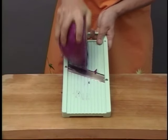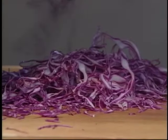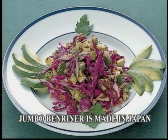Larger vegetables, such as cabbage, should be cut in half before slicing. With Jumbo Benrenner, salad making is now fun and easy.